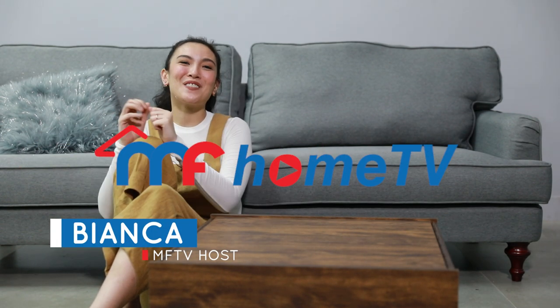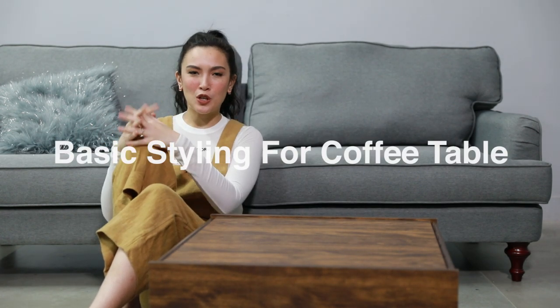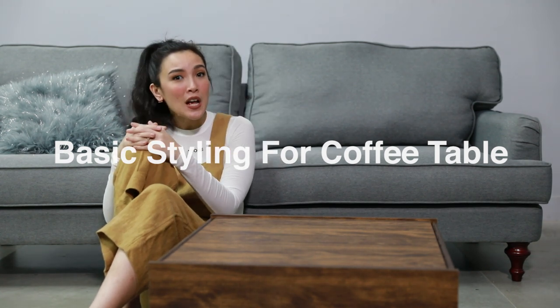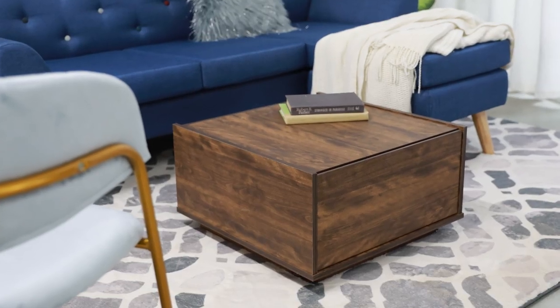Hey homeowners, this is Bianca for another episode of MF Home TV. We're going back to the basics once again with this episode. Today we're going to talk about the do's and don'ts of styling your coffee table. Your coffee table is always present in your living room, so it's so important that it looks good without compromising on functionality.